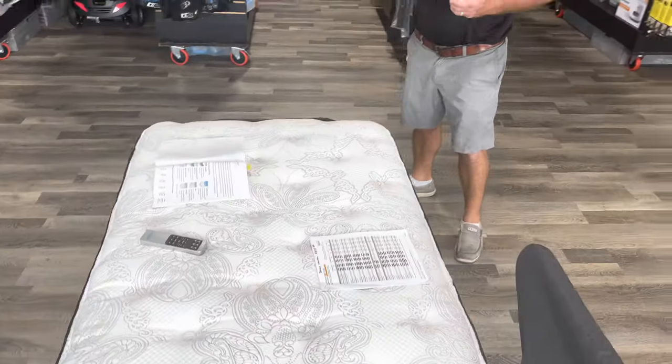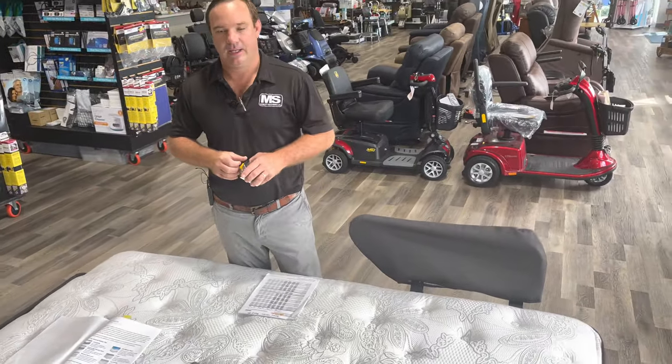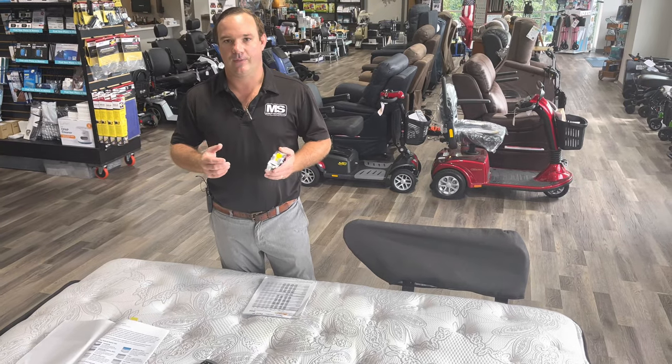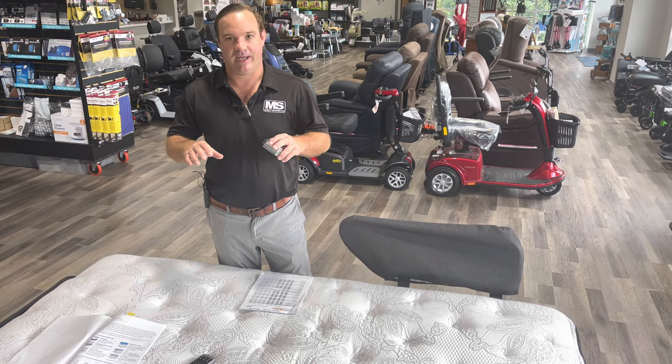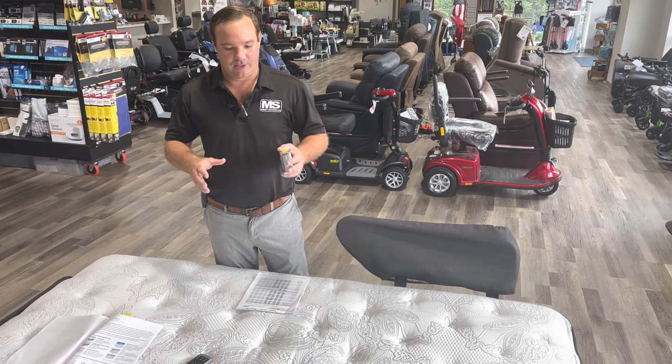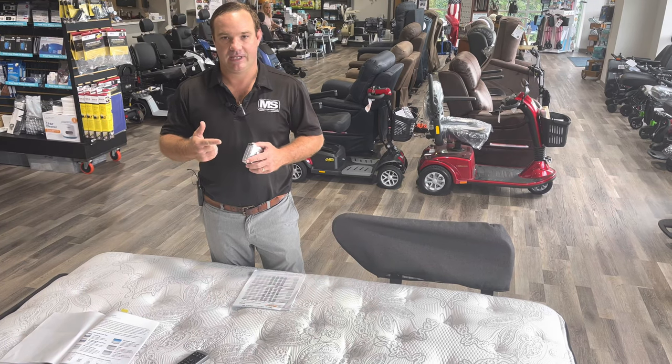If you're looking for the Flexa bed or have any questions, you can call us at 803-926-2224. Ask for Chris, or visit us online at Affordable Medical USA. Search for Flexa bed — you'll go to a page where you can look at the different beds. They offer a value series, a premier series, and a high-low.